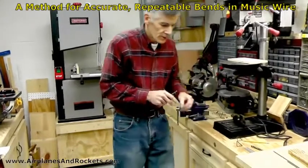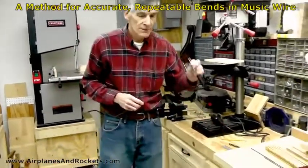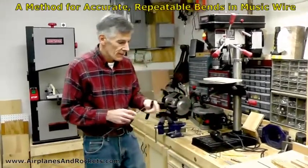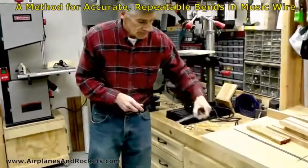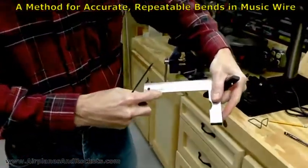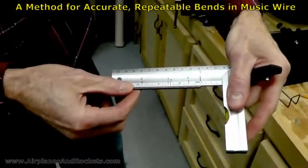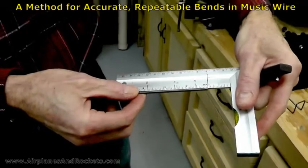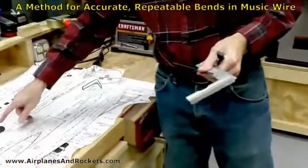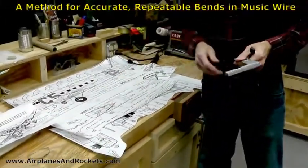So what I do is I start with this piece of eighth inch wire and I'm going to bend a duplicate wire landing gear to match this one. The first thing I did was mark out on this ruler where each bend is going to be, so that I can just quickly lay it on top and I don't have to remember individual lengths. It's labeled according to what I measured for the different areas of the bends on the plan.